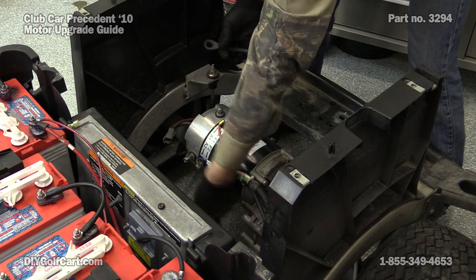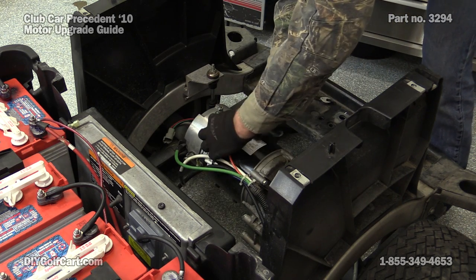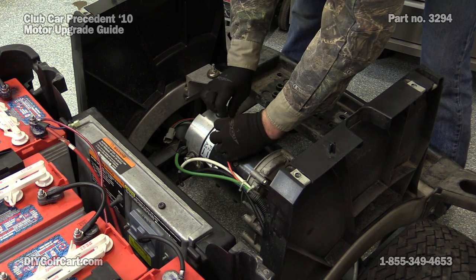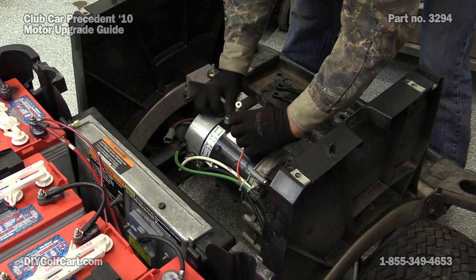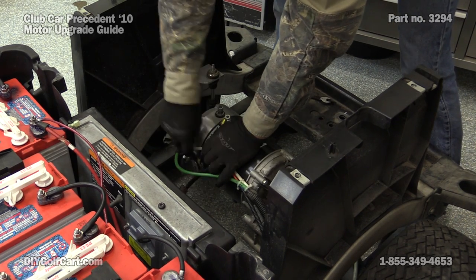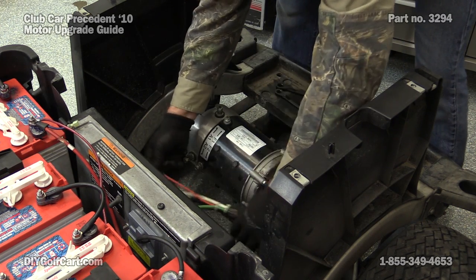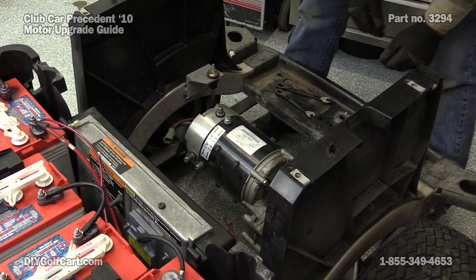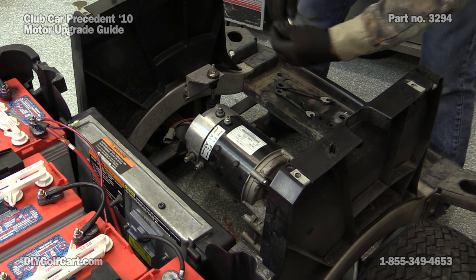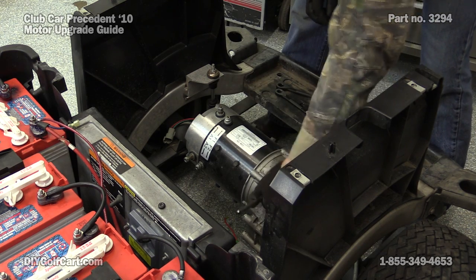The armature nuts are half-inch, and the field is 7/16. Now we've got our control cables removed. There are three bolts that are 7/16 that hold the motor to the transaxle — we can remove those now.